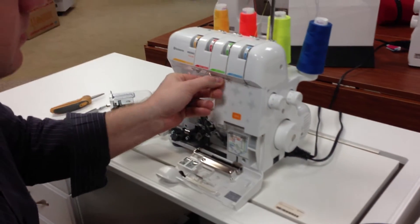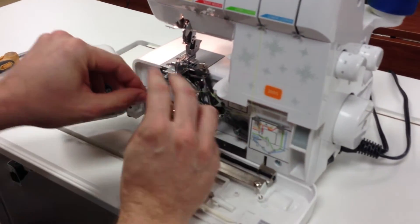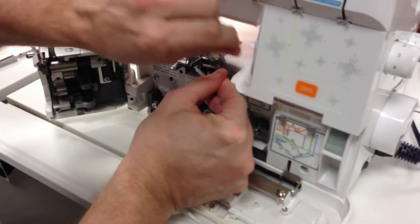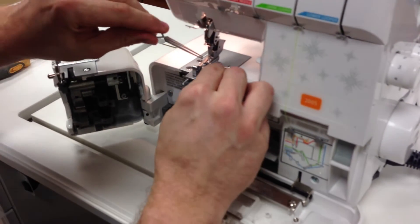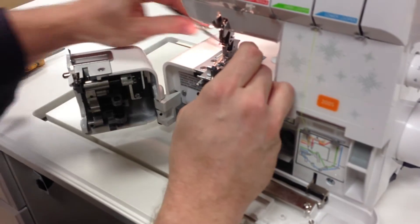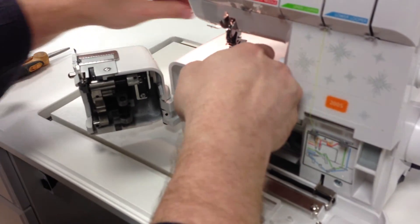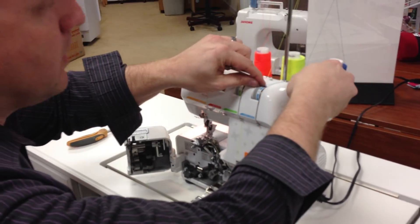I'm going to start with the upper looper, and you can see most steps I can do with just a couple fingers. I don't even have to use my tweezers for many things other than pulling through the loopers or pointing at them when I'm threading the needles.